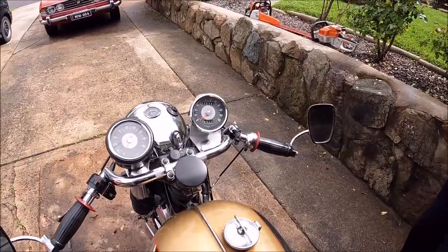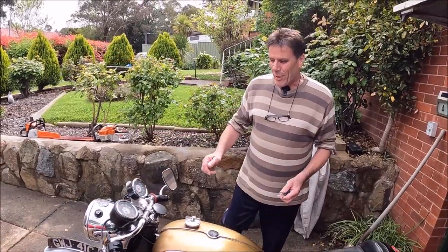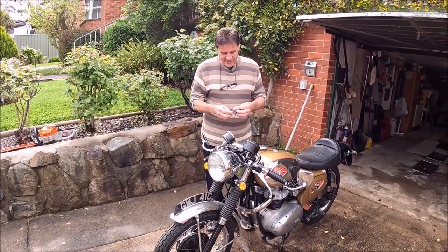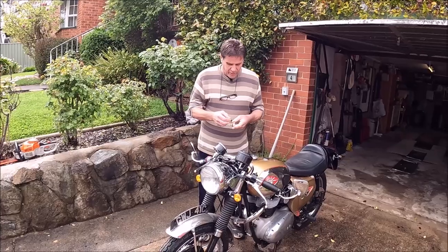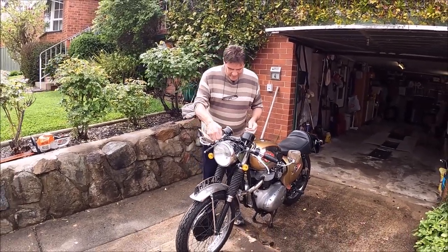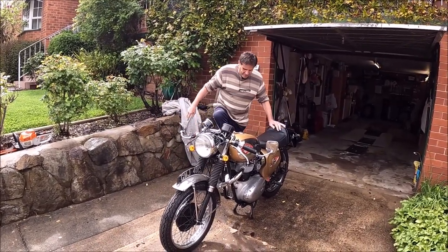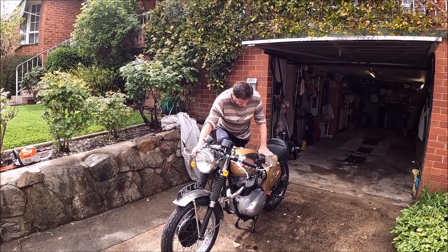So hopefully we can do some road testing in the Australian weather if it ever stops raining. Okay, give her a bell and see if she starts, mate. It always does when there's nobody watching. Bikes are all the same — they're temperamental. So this is a high compression engine? Pretty much.